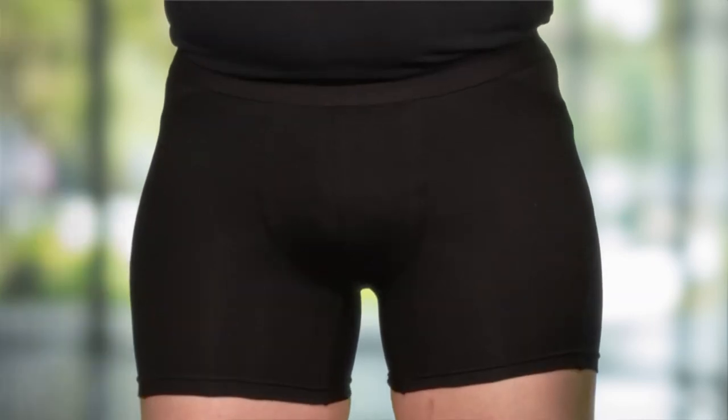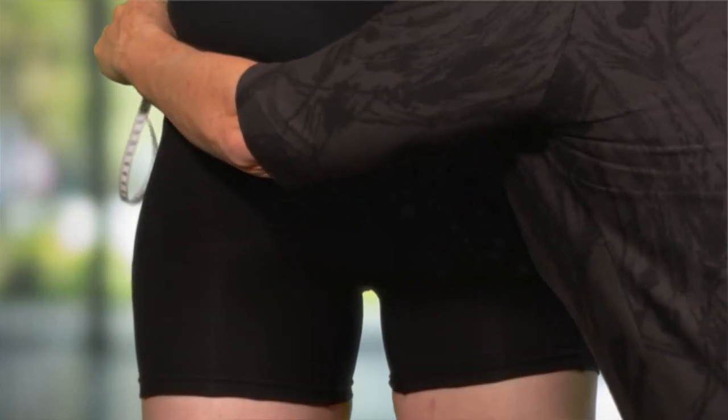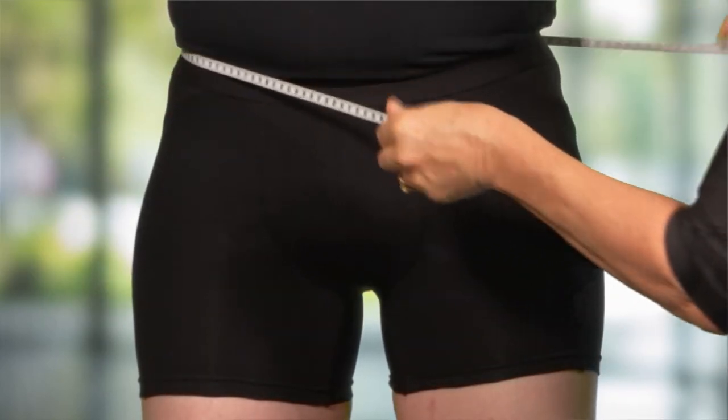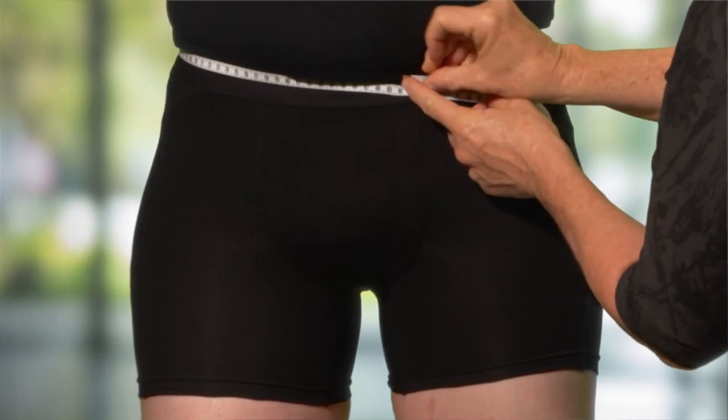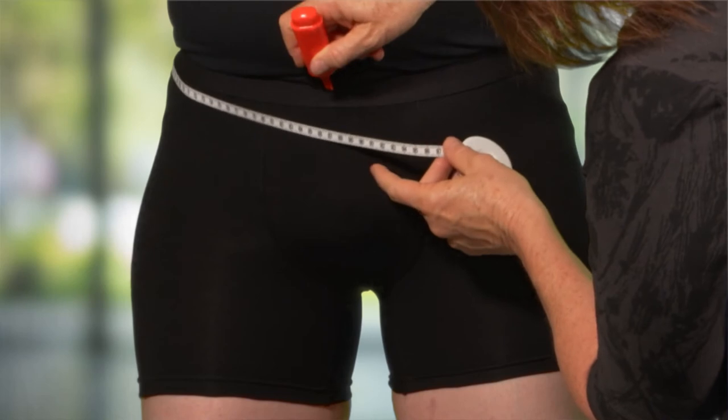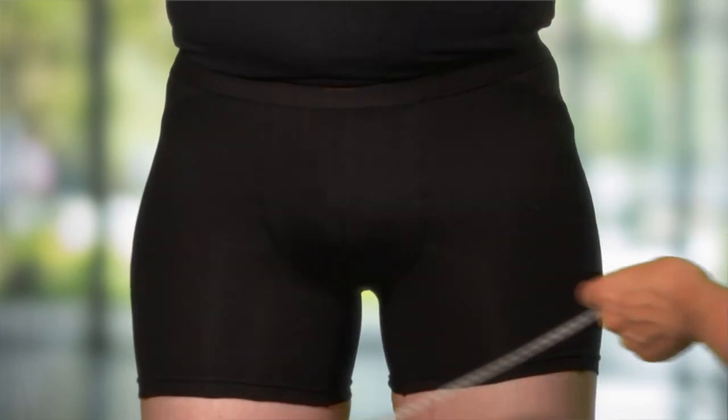The first measurement is a circumference where the top of the support will sit. This is a position of comfort for the patient and is often where he likes his pants or jeans to sit. This point should be marked with the Job skin body marker highlighter.